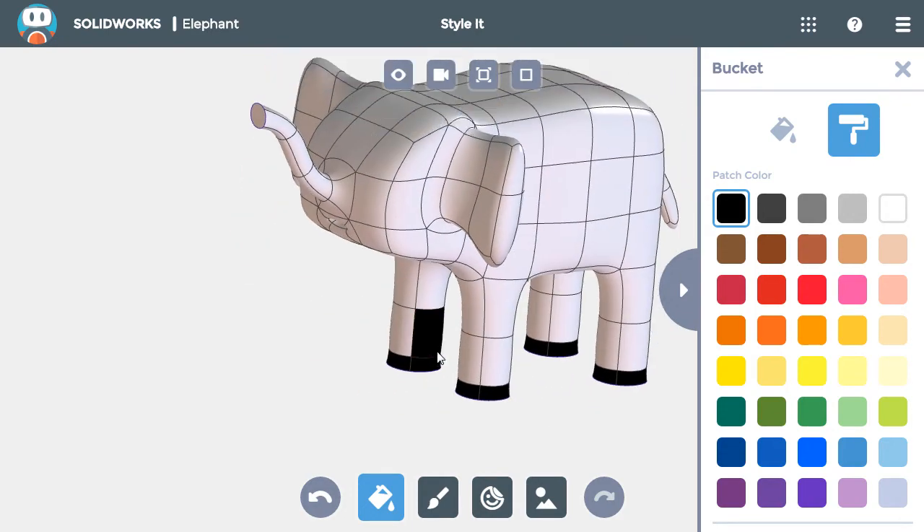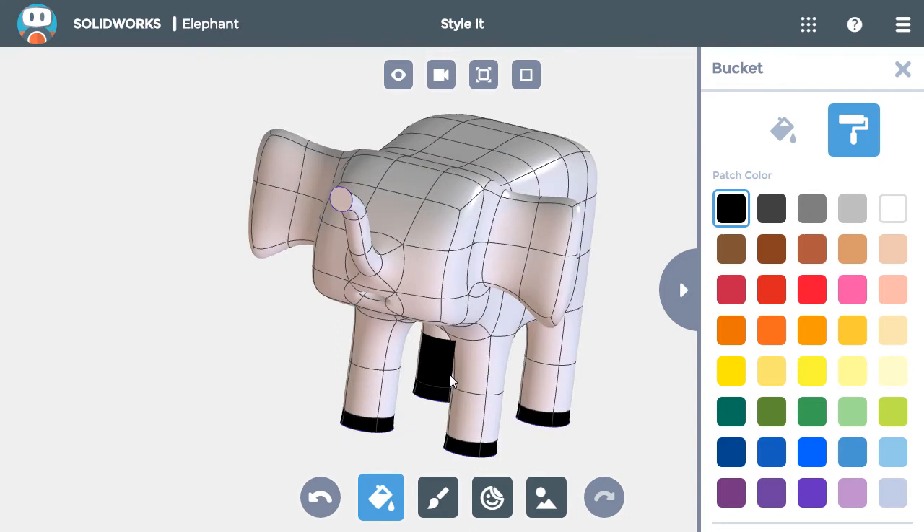The next section I'll color is the inside of the ears and the tip of the nose. So I'll switch to the peach color and select the four faces on the inside of each ear and the flat front of the trunk.